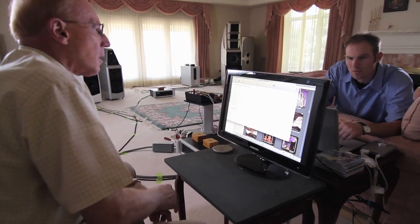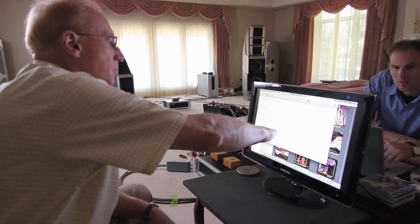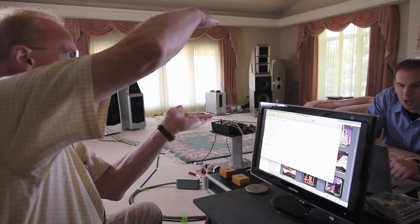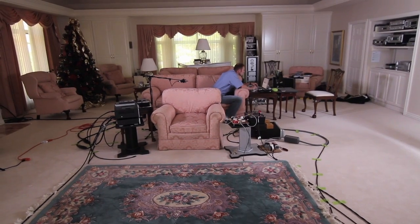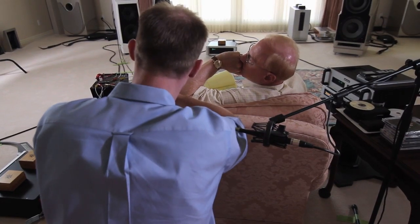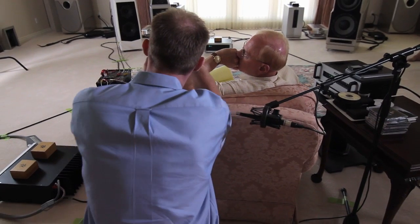We wanted to switch over to the XLF and start hearing really significant similarities between the two. After developing the product for a while and fine-tuning — once again one percent at a time, one component at a time — listening to well-known music recorded in acoustical environments we're very familiar with, we started switching back and forth between the Sasha and Alexia and thinking: why do we need to do this anymore? It's so much better than Sasha. We never thought we'd say that, but it is — so we stopped comparing it to the Sasha and hooked up the XLF.